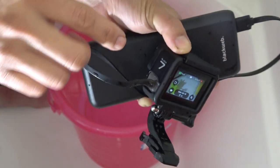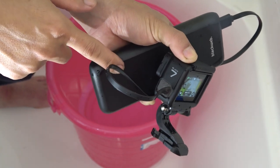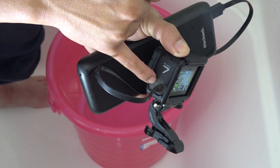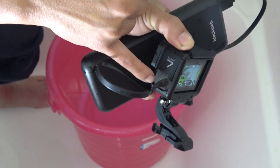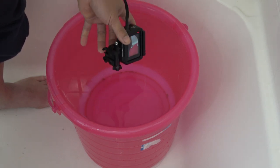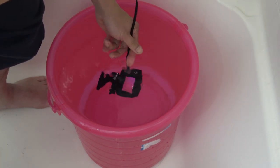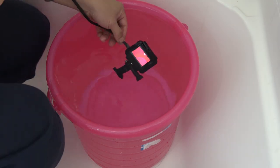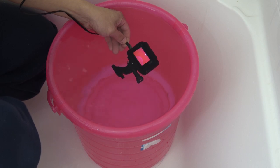No battery — being externally powered by this USB power bank. The only thing separating the camera from the water is this piece of silicone, and we're in. We are still recording.